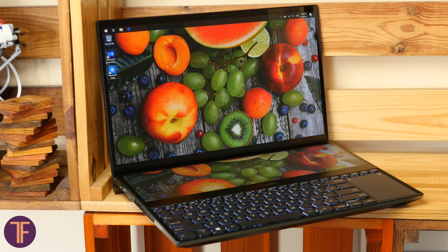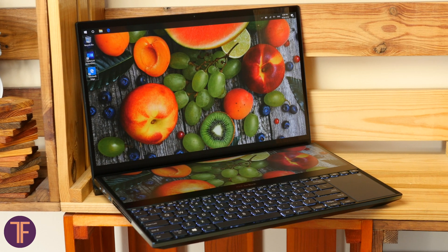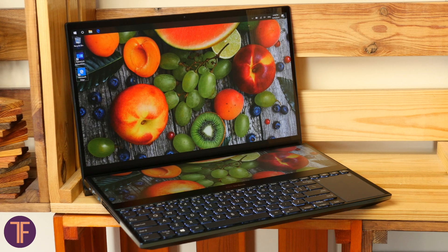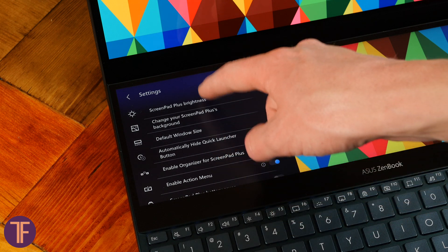And finally, this showstopper — let's speak about the laptop's additional display. In size, it's just half as small as the main one in height and the same in width. Strangely enough, the screen has its own settings.